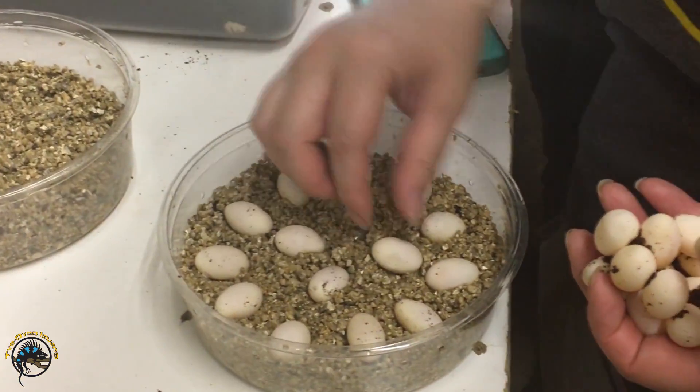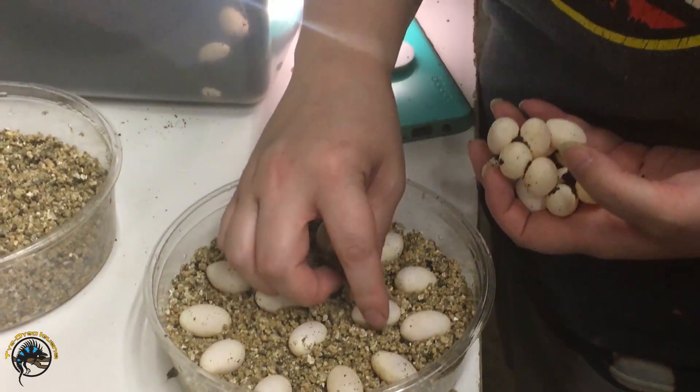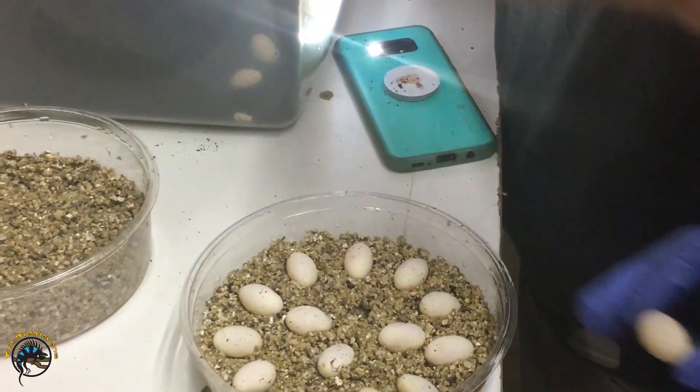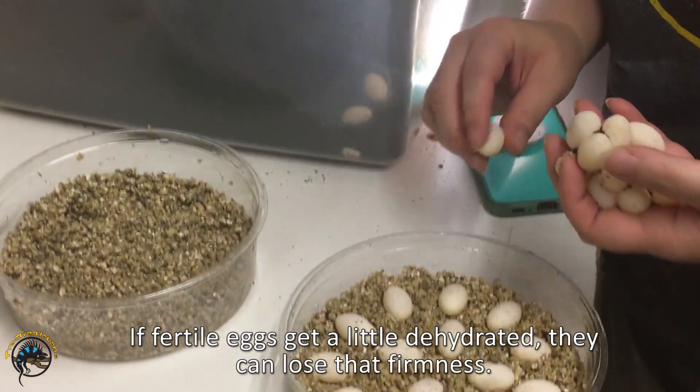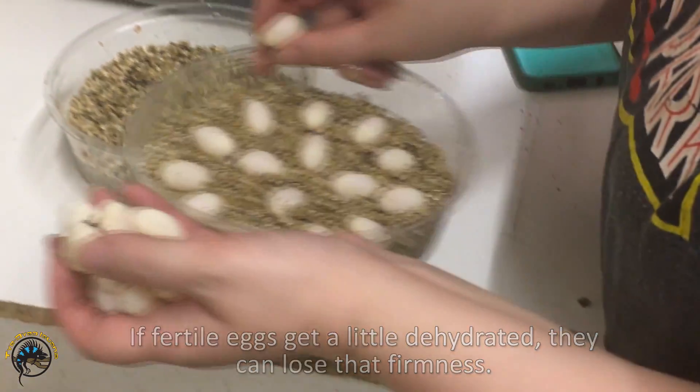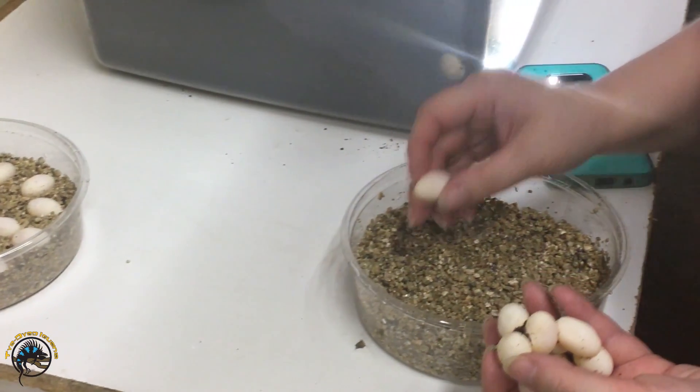That one's maybe just a little dehydrated — it's just a little wrinkly, but it's not very bad at all. Sometimes, if the soil's not moist enough, they are a little wrinkly. You can only tell by touch — some you can see it, but others no.